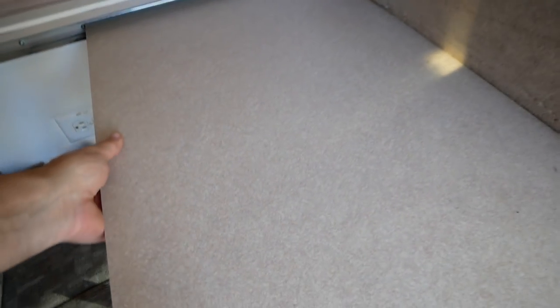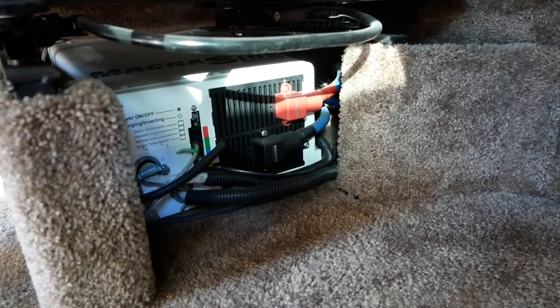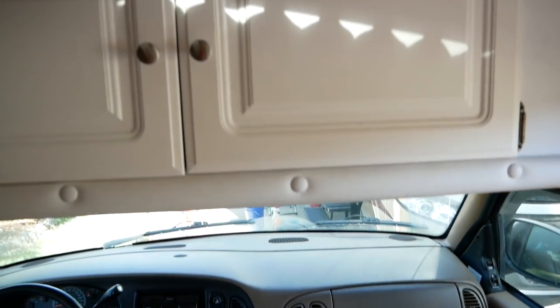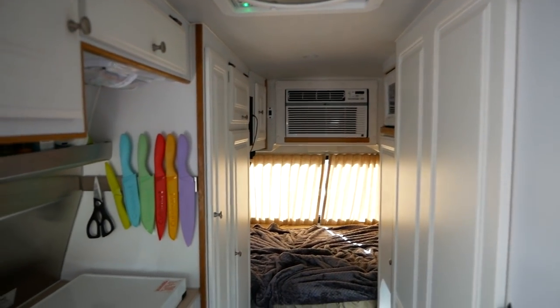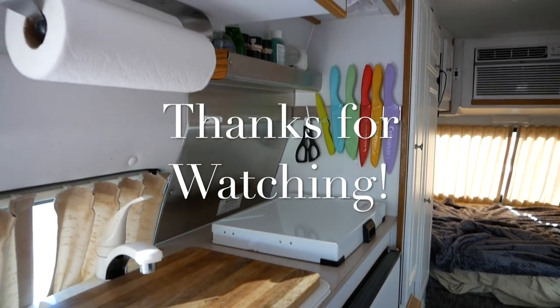Up front, this dinette table lifts up and you can slide it back and forth to give clearance for the front seat. This does not fold down into a bed as far as I can figure out. Underneath it is the Magnum 2800-watt inverter, which will run everything in the coach. This is the interior of the 2000 Explorer 230 XLW. If you have any questions, post them in the comments below. Thank you.